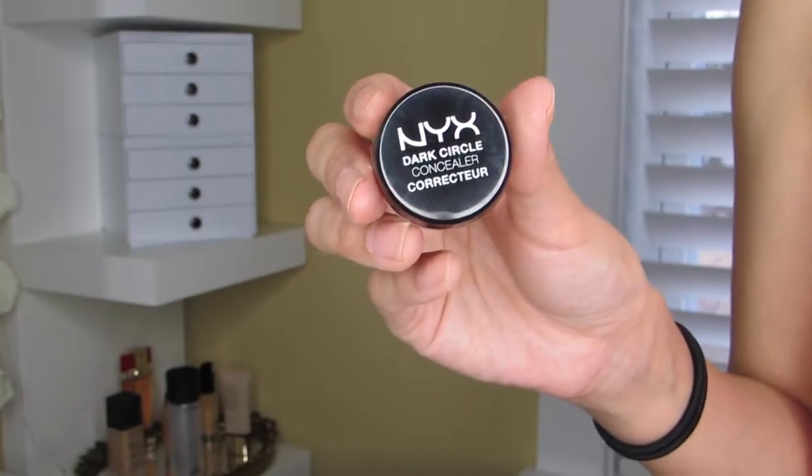Moving on to the face: with the NYX Dark Circle Corrector in the color Medium, I'm applying that with my ring finger onto my entire lower eye area in order to color-correct my dark circles before applying foundation.